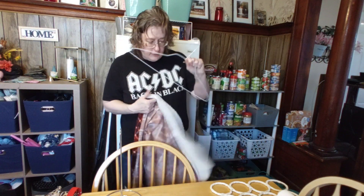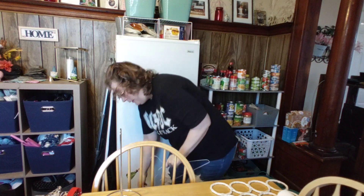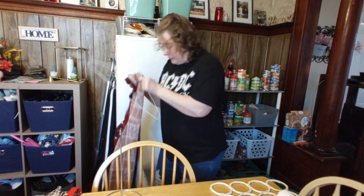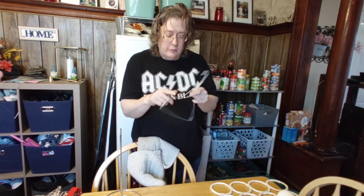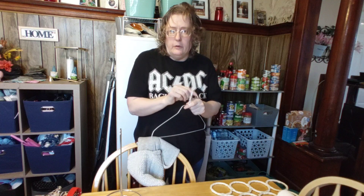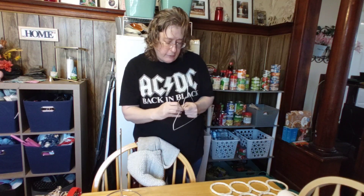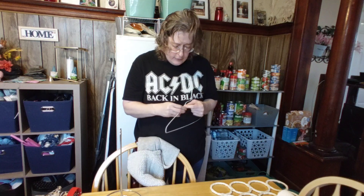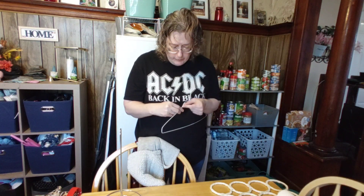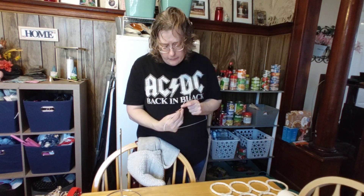Tired of finding clothes falling off and on the ground? There are a few different ways you can fix this. A little hack here: you can use your hot glue gun and hot glue on the hanger. Personally, I don't have time to preheat the glue gun when I don't need it for a craft, so instead I'm going to use bread ties — or if you have pipe cleaners, you can use those too.